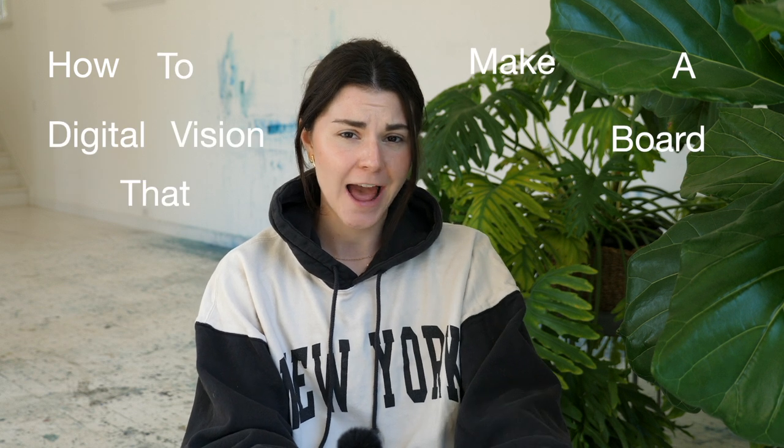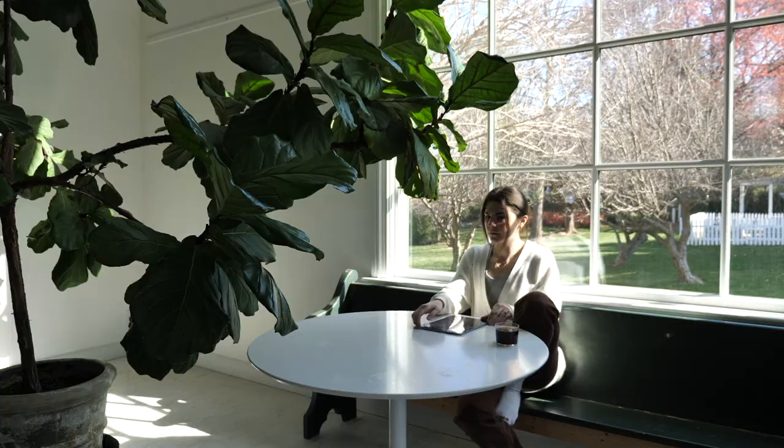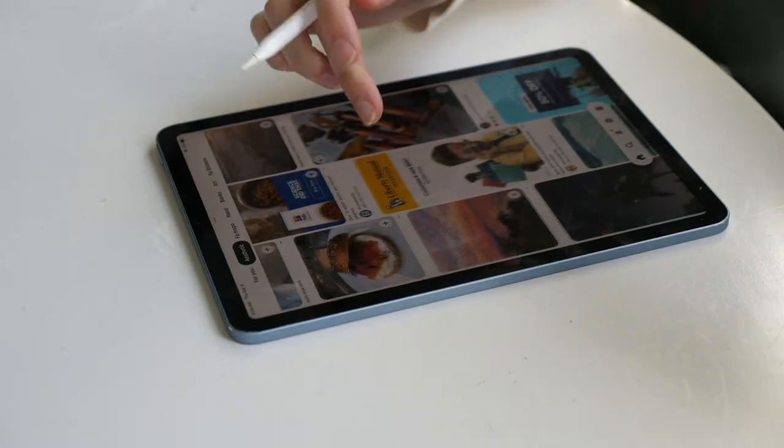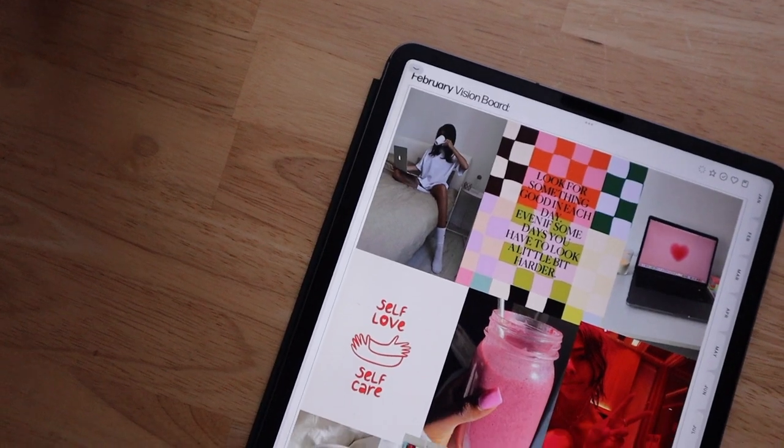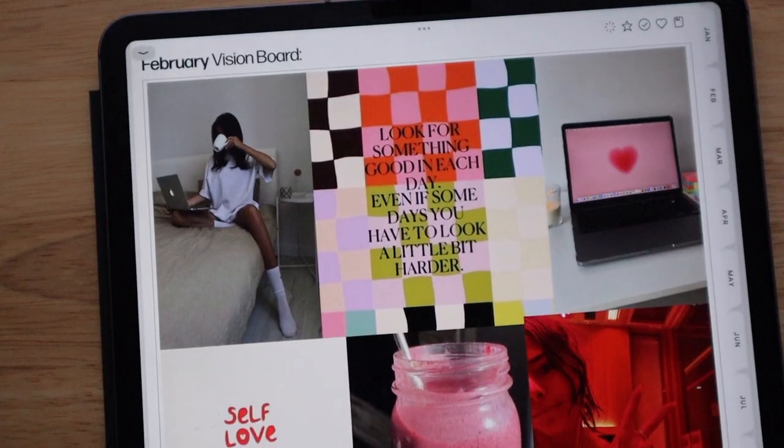How to make a digital vision board that actually works. I'm basically going to be talking about my philosophy behind vision boards and also show you how to make one. I make vision boards in all of my monthly plan-with-me videos, so you can find plenty more videos where I make vision boards all over my YouTube channel.